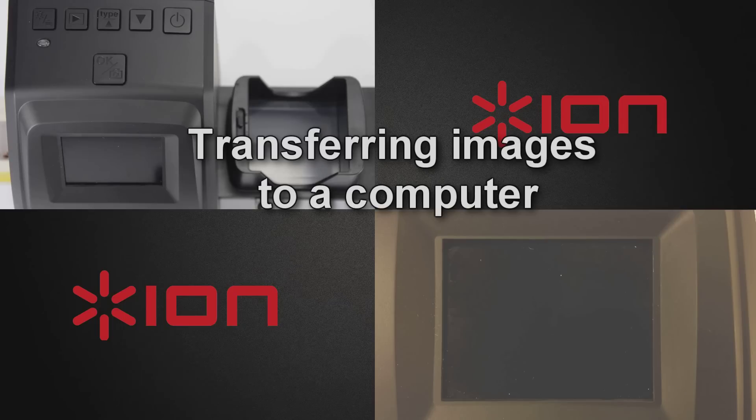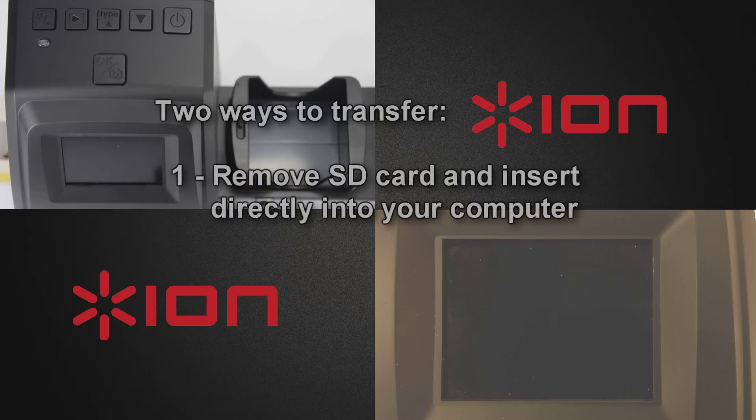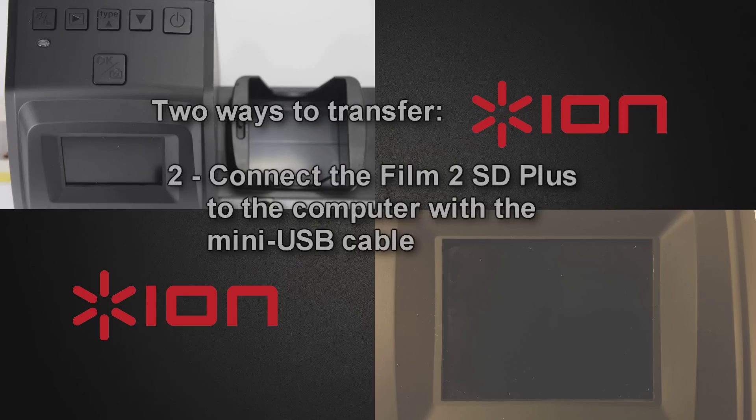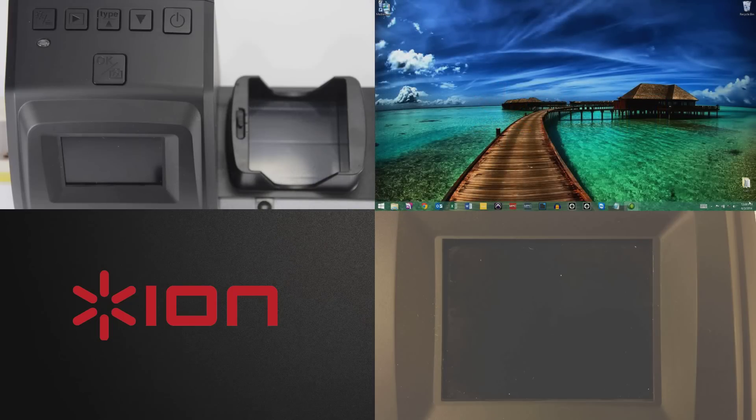There are two main ways to transfer your images to a computer. Number one, your computer may have a built-in SD card slot. If so, simply remove the SD card from the Filmed SD Plus, insert it into the SD card slot on your computer, and transfer the contents as you would with any other SD card. Number two, you can connect the Filmed SD Plus to the computer with the included mini USB to USB cable and transfer directly. This is the process that we'll walk through now.